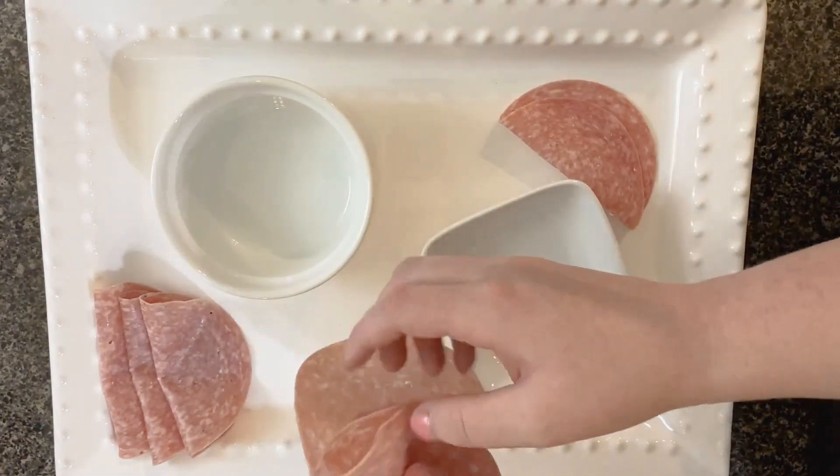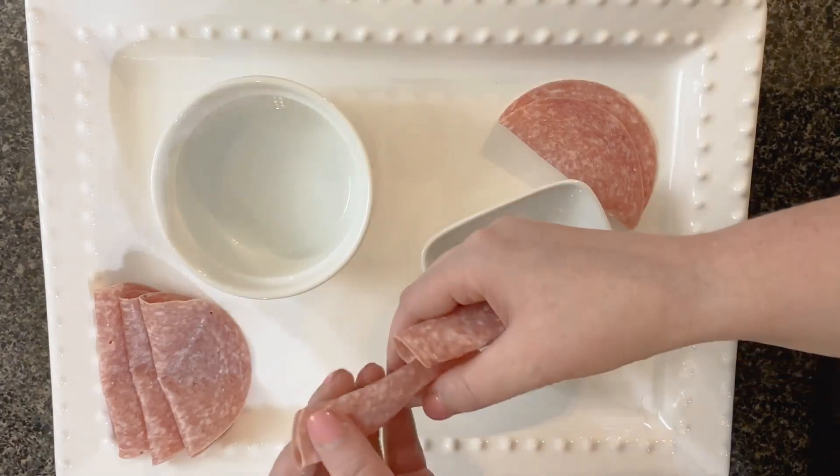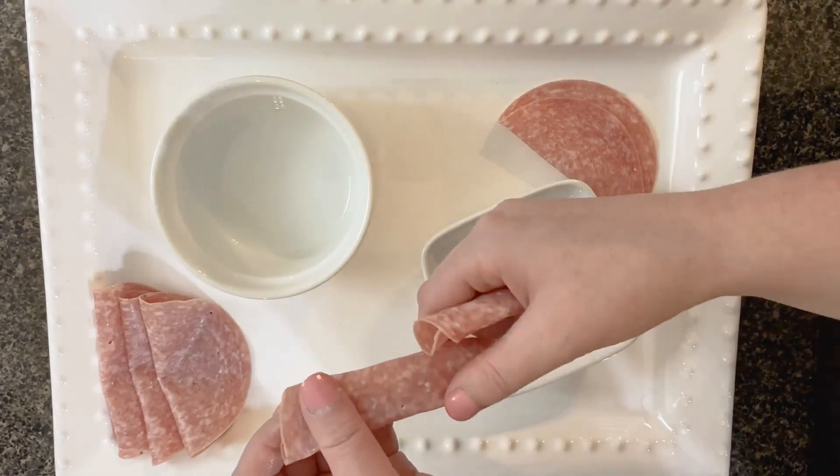The key to a charcuterie board is to just kind of make everything look abstract.